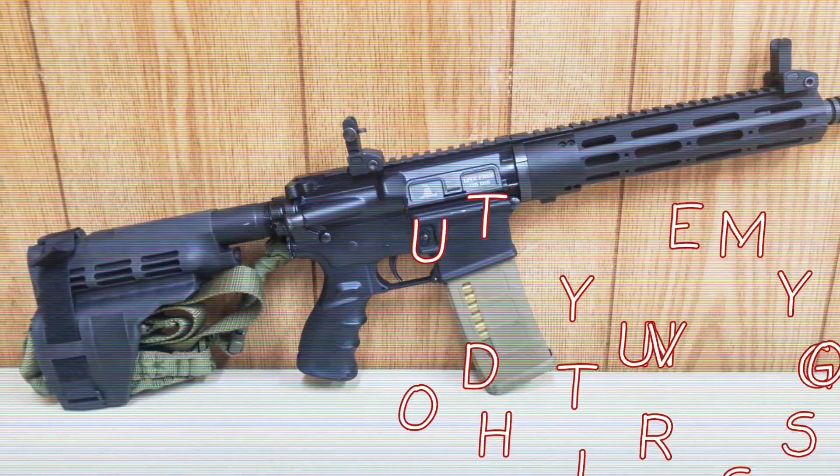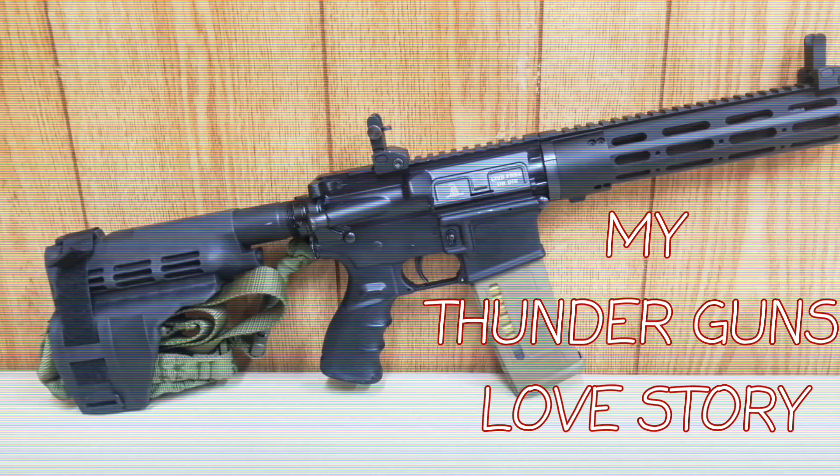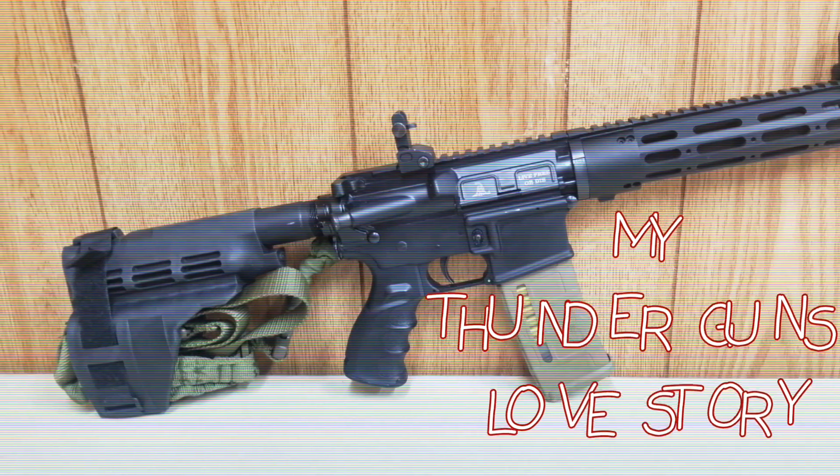Hello, this is William with Now is the Time to Act, and I am joining you from San Antonio, Texas, and today we're going to talk about my Thundergun's love story. Stay tuned.